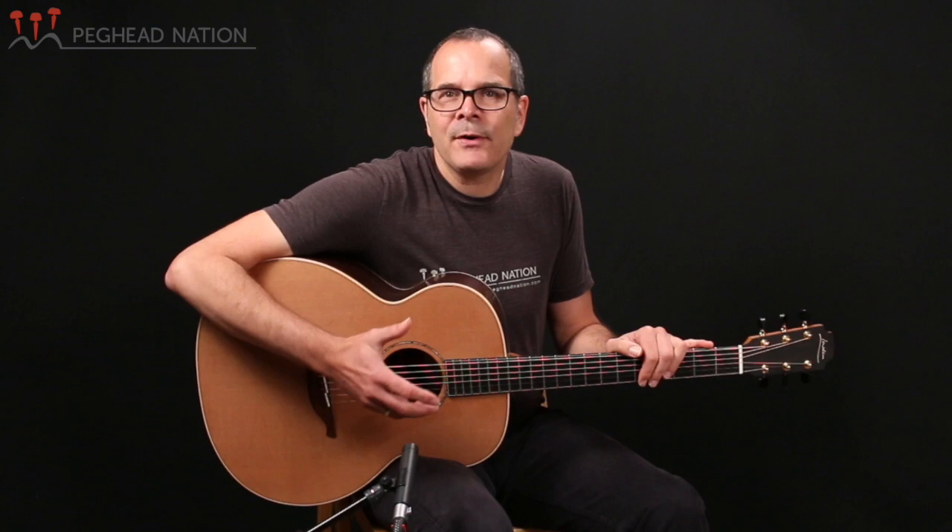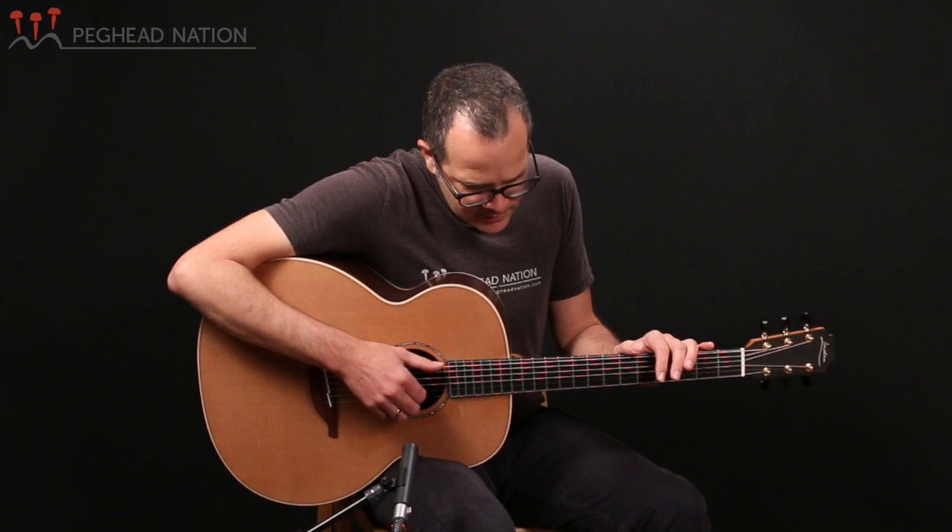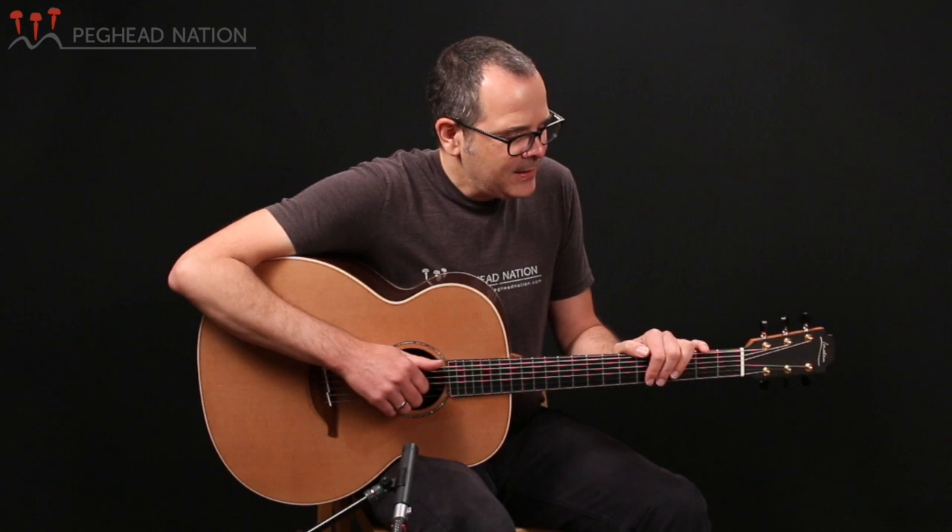Now in the history of Loudon guitars, the O size takes on a significant role in that it was the original Loudon that luthier George Loudon designed when he first started building guitars in the 1970s. And even though the line has expanded to several other body sizes, this O size, which is their largest guitar, is still a favorite for a lot of Loudon players and guitarists in general. This particular one is quite a special one built with beautiful materials and just one of the richest O size Loudons that I've ever come across.